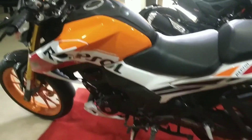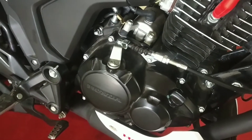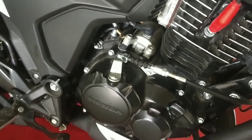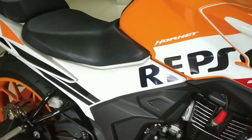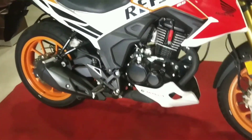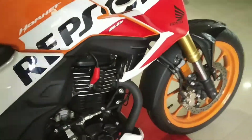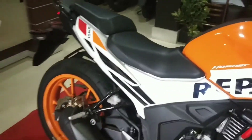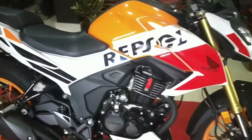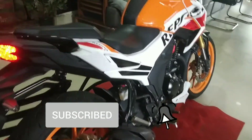Here we have the engine. It is a 184.4cc single-cylinder 4-stroke SI BS6-compliant engine. The power output is 17.26 PS and the torque output is 16.1 Nm. So these are the power figures and the torque package for this price segment.